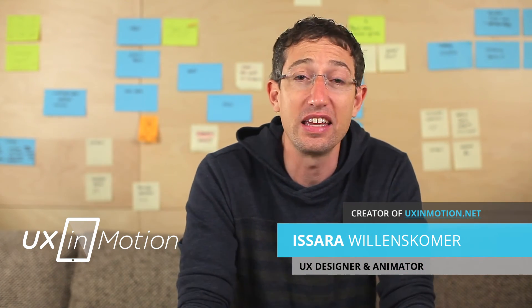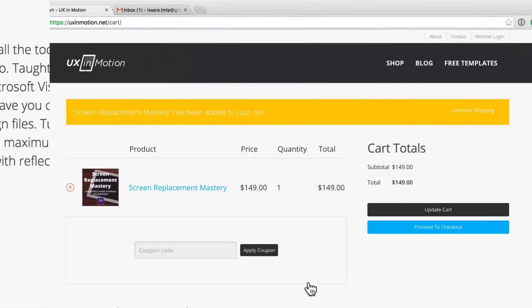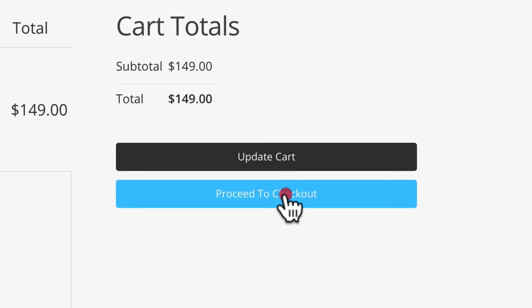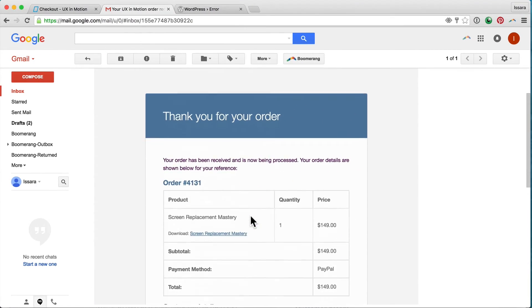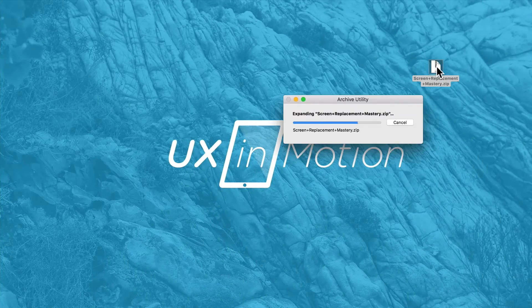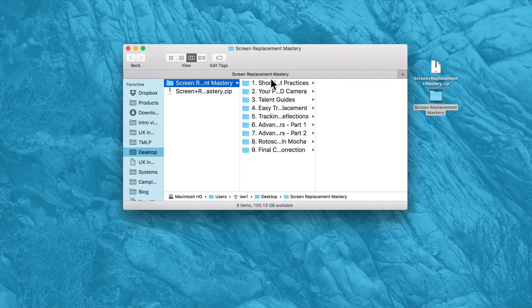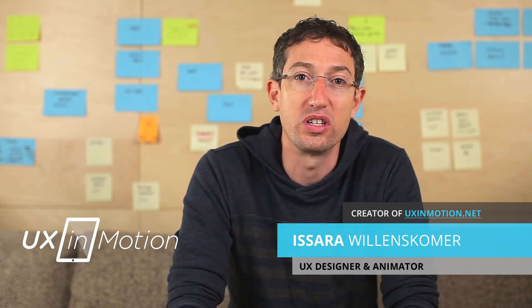If that sounds good to you, I highly recommend you scroll down, find the buy button, click that, and put in your info. That'll send you over to PayPal — hit the pay button there and I'll send you an email with a link to download the source files. They're yours to have for life and you can watch them on your laptop or your iPad or wherever. Enjoy it, get some value, and I will see you in the training.